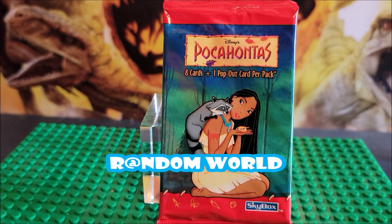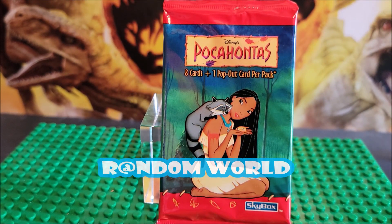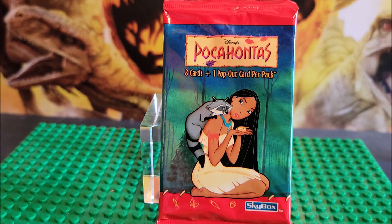Thanks for stopping by. Today we're looking at Pocahontas. There's eight cards plus one pop-out card. Normally Disney from Skybox always had some type of pop-out card and some type of activity. So Pocahontas didn't have an activity card, but they do have a pop-out card.